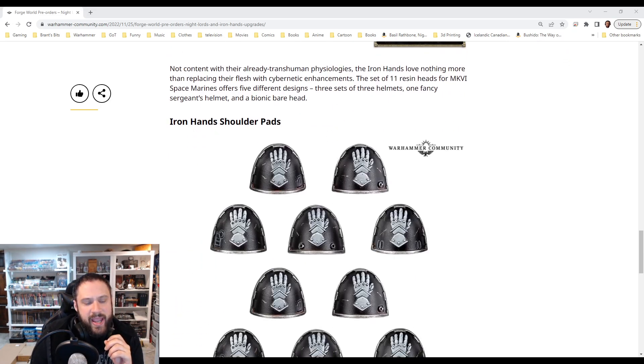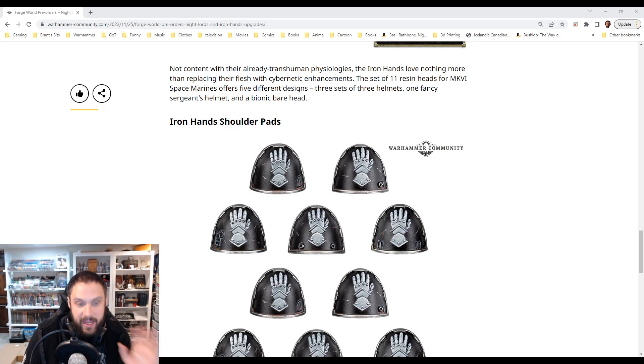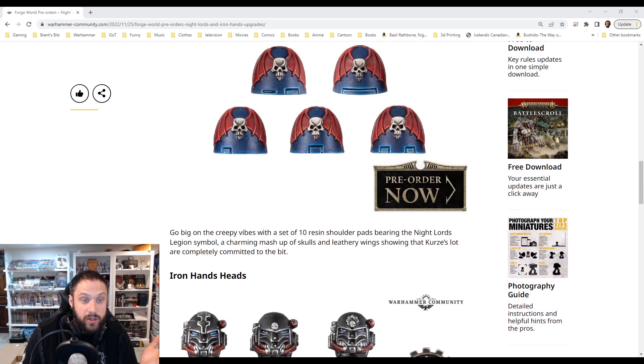The Iron Hands shoulder pads — historically, the Mark VI shoulder pads would have no rim on it. But I guess with Iron Hands, they kind of put that edging on literally everything. So I kind of appreciate that they're like, even though this isn't meant to have anything on it other than the symbol, the Iron Hands went a different way with it. I actually like that. And the variation in the shoulder pad as well — having the rivets in different spots and the air vents — they're great shoulder pads.